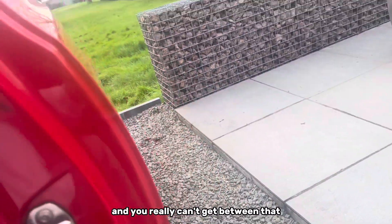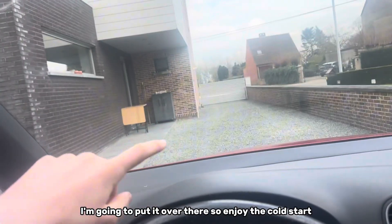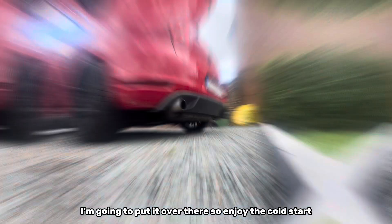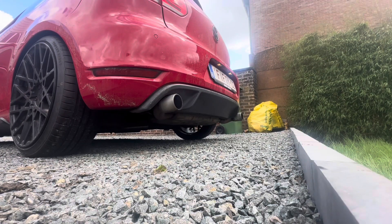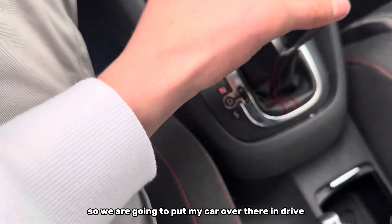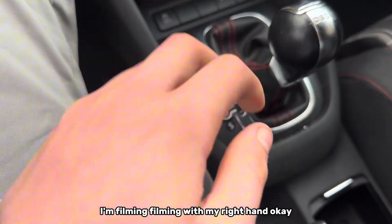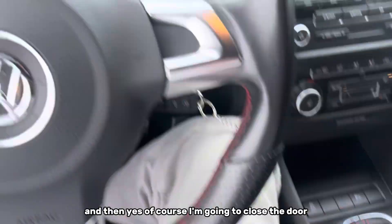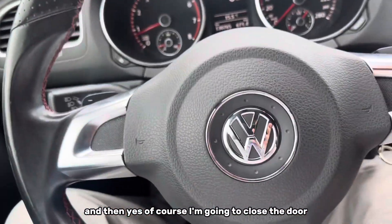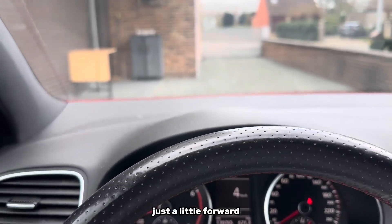Before I clean it, I'm going to put the car over there — it's easier to clean and there's going to be a garden man and you really can't get between that. I'm going to put it over there, so enjoy the cold start. I'm filming with my right hand, then I'll close the door and put it just a little forward — right here is perfect.